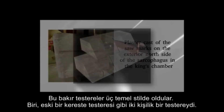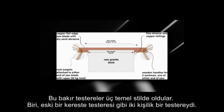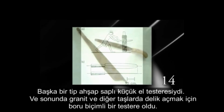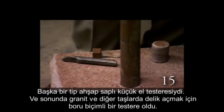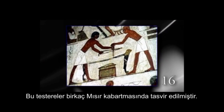These copper saws came in three basic styles. One was a two-person saw, like an old-time lumber saw. Another type was a small, hand-held saw with a wooden handle. And finally, there was a tubular saw for making holes in granite and other stones. These saws are depicted in several Egyptian reliefs.